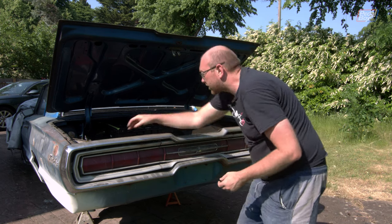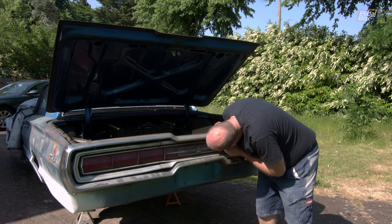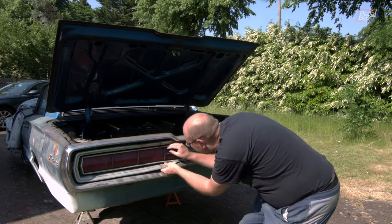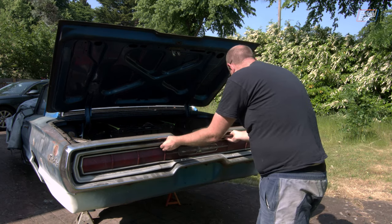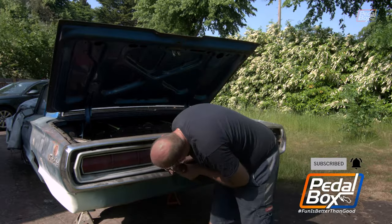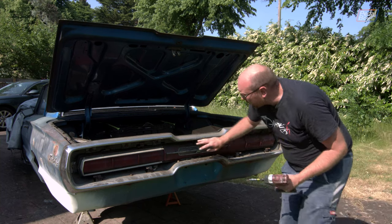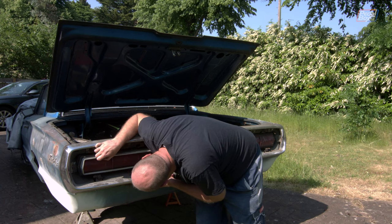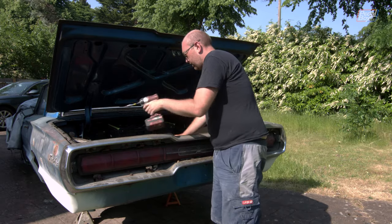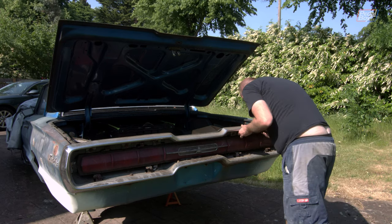It looks like the centre section has to come off first, which I haven't finished taking the screws out of. There are two up here. I'm hopeful that will be it and the first piece will come off — apparently not. There are yet more screws across here, because of course there are. That is all of the trim off that side of the car. Now I just have to make sure that these bolts are the ones that I think they are and they hold this on, then work out what holds it on at the top.